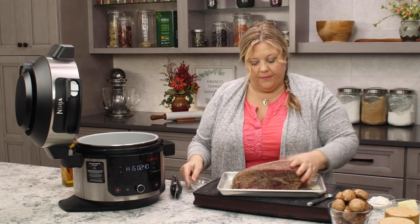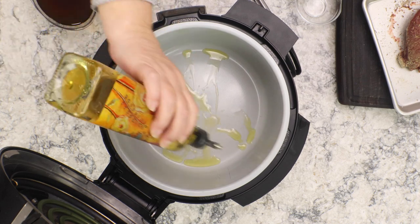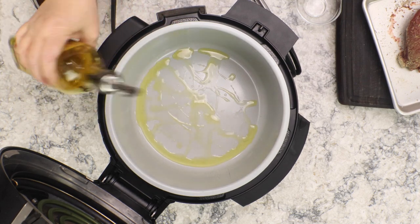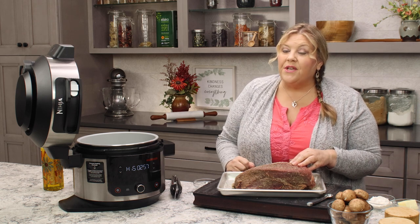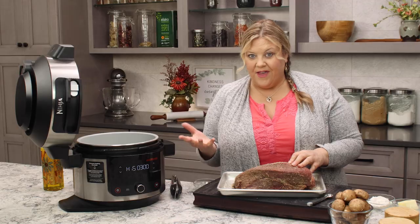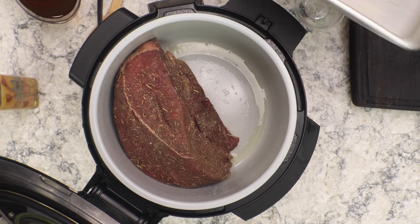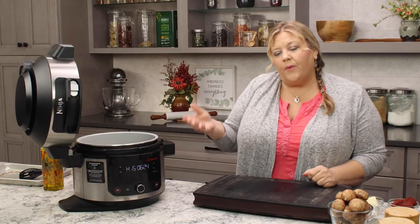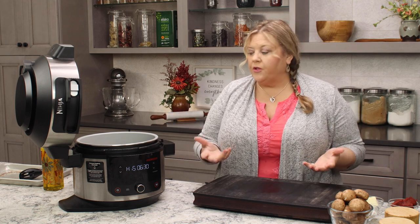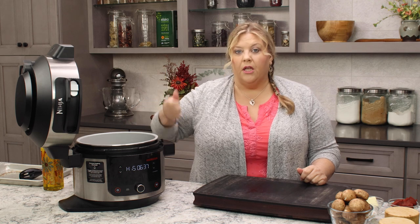That looks good. The next thing I'm gonna do is add in about two tablespoons of olive oil — you could use whatever type of oil that you like. We're gonna let that heat up for a few minutes, and then we will get our roast in to sear on all sides. Then we're gonna bring it back out and create the base for our gravy. We're gonna let it sear on each side for about two to three minutes. You'll know when it's ready to flip when it releases easily from the pot or frying pan. If it starts to stick, it's not ready — just keep searing until it releases easily.